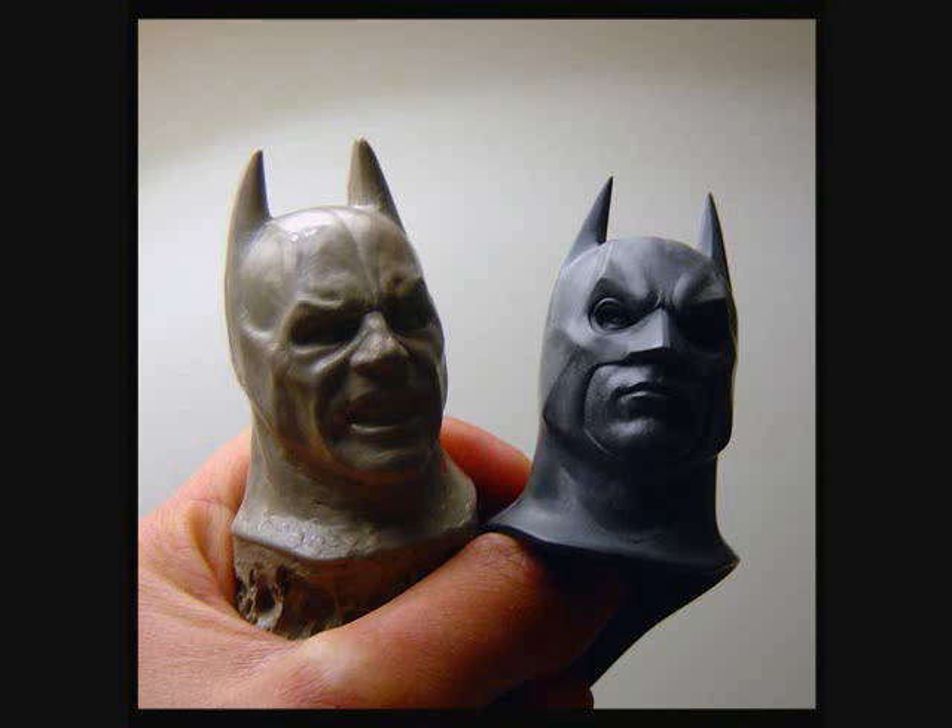Hey guys, Lambo here again, just doing this quick video to share something with you guys. So once I pre-ordered the new Batman exclusive figure, and this is what I'm going to do to it when I have it here and everything.